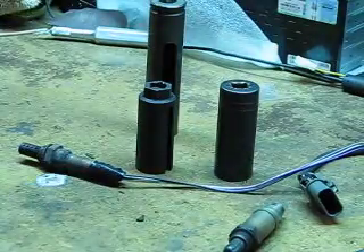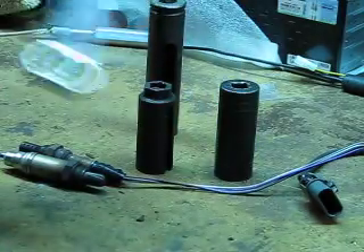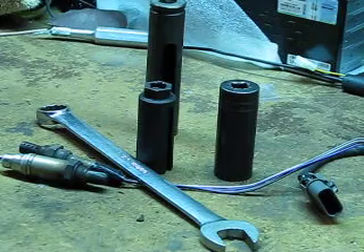But you don't care about that — you're going to cut your wires off. Use a regular old wrench, remove your sensor, put your new ones in, and you will be done. And hopefully your code will be gone.